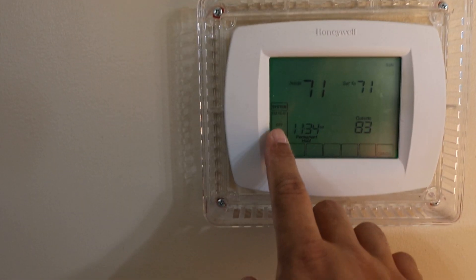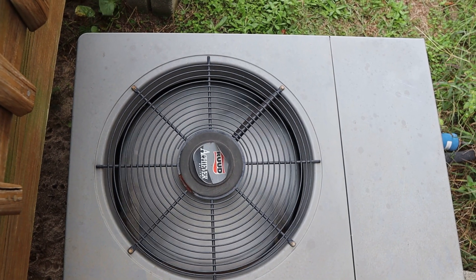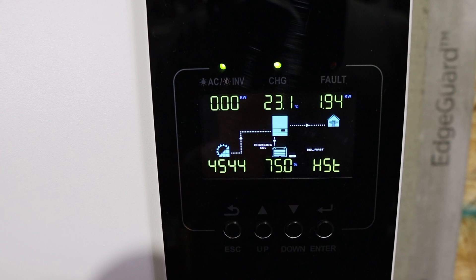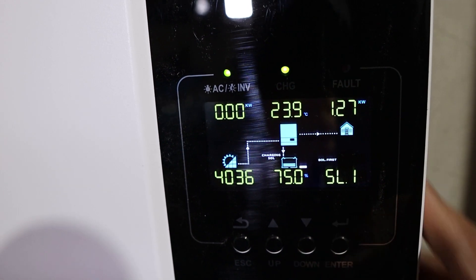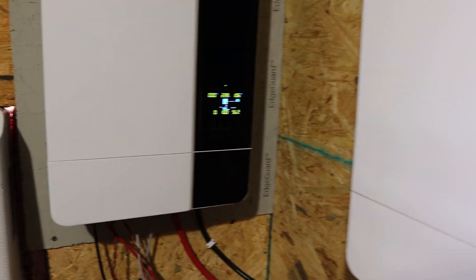Let's go turn on AC number two — the main AC for the house. Set it to cool at 70 so it kicks on. That unit is on now, at about 40% power. Inverter one is pulling about 2 kilowatts, number two is pulling about 1.27 kilowatts, and number three is pulling 1 kilowatt. No problem — everything is running.